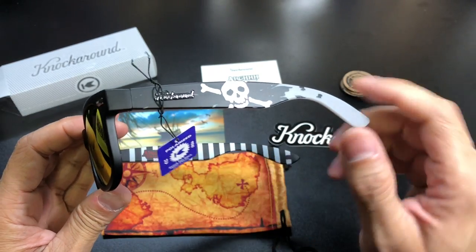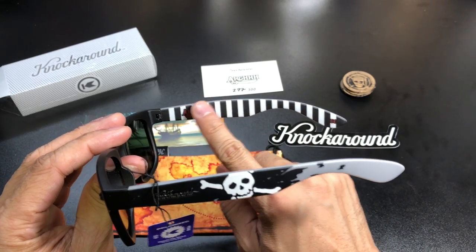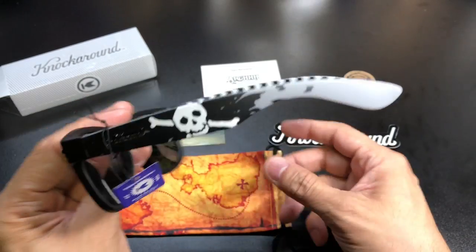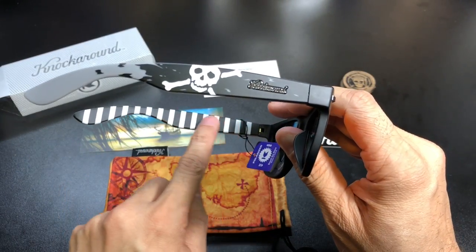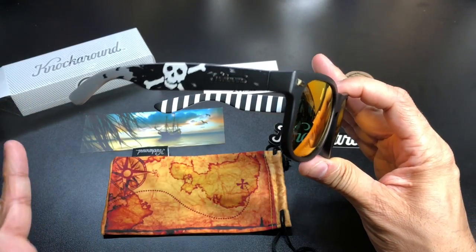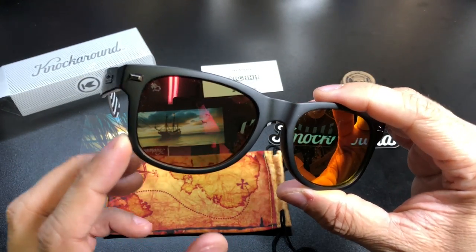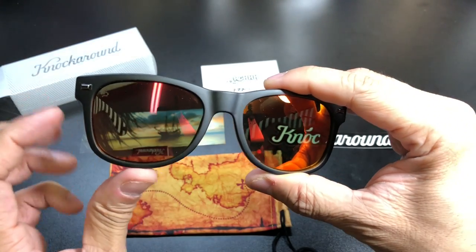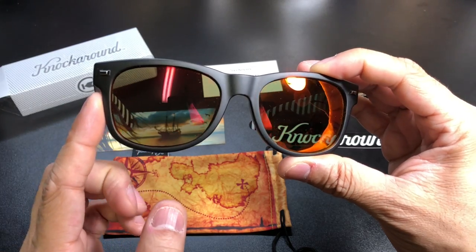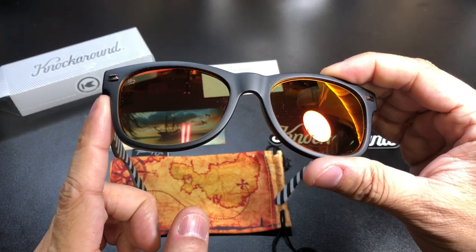You have pretty much the same thing on the opposite side. Inside, there's a really cool black and white stripe on the inside of the arm, with the pirate artwork on one side and the stripe on the other. They're doing a really awesome job throwing a lot of different looks and textures onto the frames.